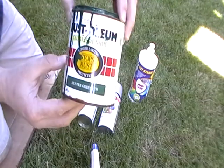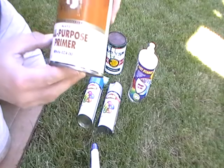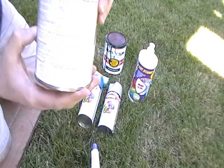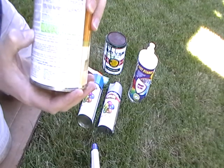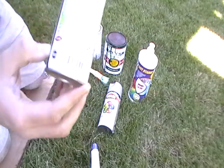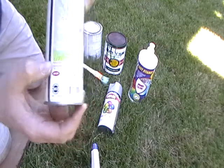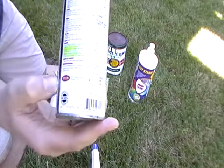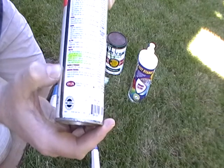This is Rust-Oleum oil-based enamel. This is Benjamin Moore all-purpose primer. As you can see in yellow on the label, it says 'Clean Up With Mineral Spirits.' And we have a Krylon spray paint — you can see in yellow, it reads 'Clean Up With Mineral Spirits.' And another Krylon spray paint, same thing — it tells you to clean this up with mineral spirits.